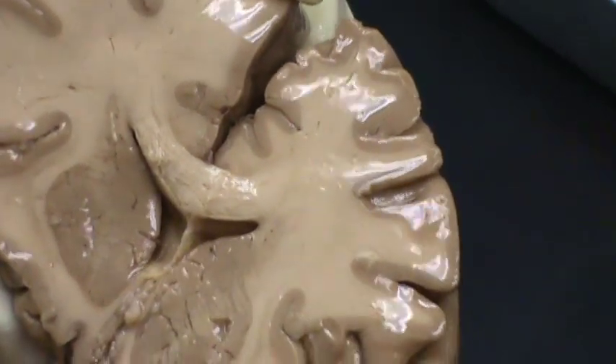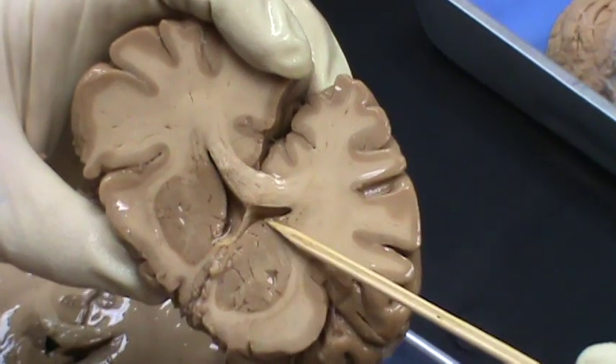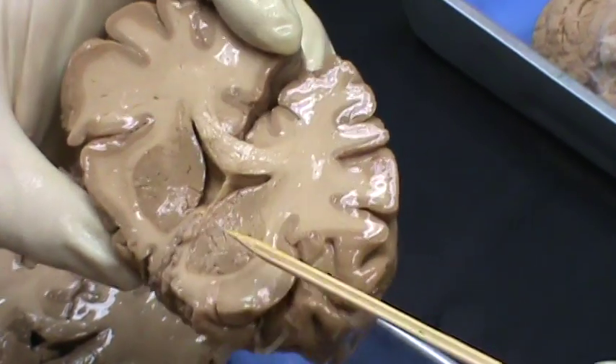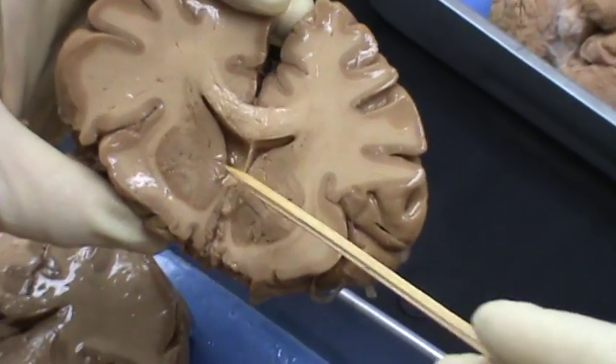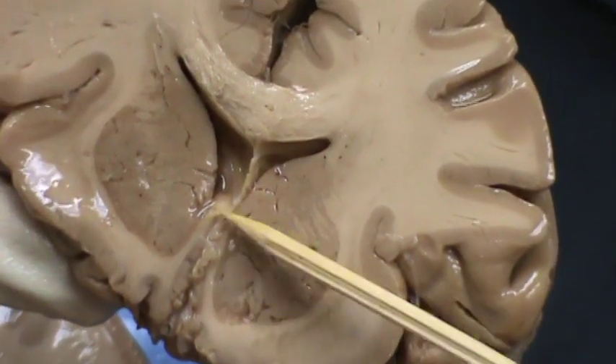Septum pellucidum — you cannot see that in the posterior horn of the lateral ventricle. So this is the anterior horns of the lateral ventricles, septum pellucidum. Here is the corpus callosum that makes the angle that goes to the front and makes the rostrum right here. This is the part of the rostrum of the corpus callosum.